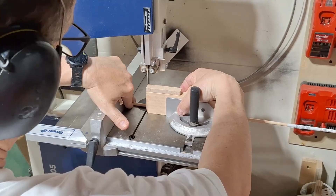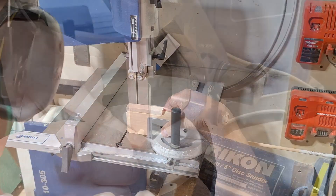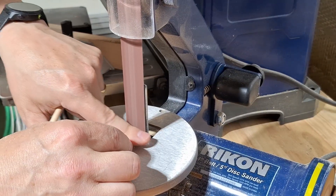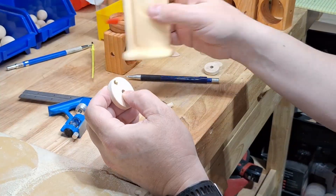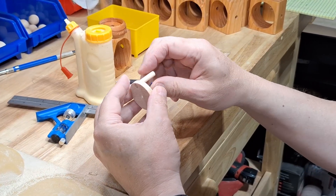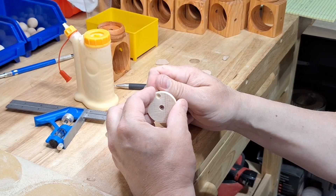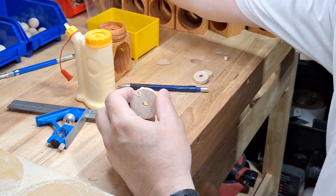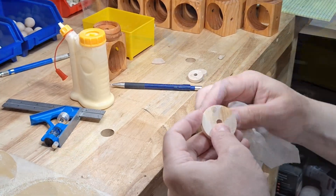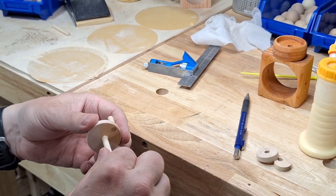Out of one quarter inch dowel you'll need a one inch, two inch, and roughly three and a quarter inch long piece for this project. To assemble the crank, glue the one inch long dowel into the hole on the edge — this will be the crank handle. I wipe off any excess glue with a wet cloth so that when I put the finish on the piece the wood isn't sealed. Glue the three and a quarter inch dowel in the center hole on the opposite side to make the crankshaft.